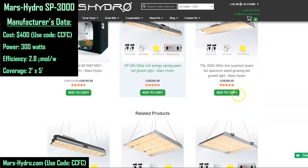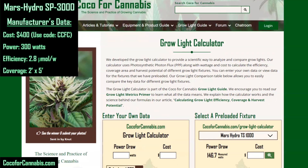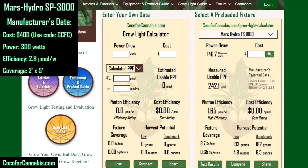Let's go see what the Coco for Cannabis grow light calculator has to say about the Mars SP3000. This is our tool to help growers analyze grow lights — you can take manufacturer's data, like what we gathered from Mars Hydro, and use it to estimate what the fixture will actually produce in your grow space. Let's enter the data about the SP3000, then compare the calculator estimates to the measured results of the PAR test.